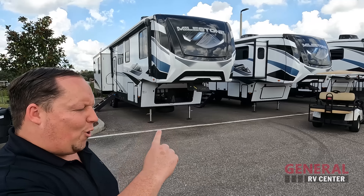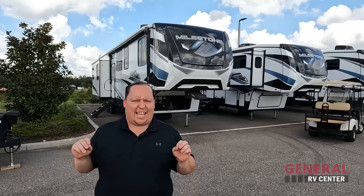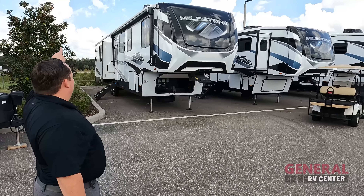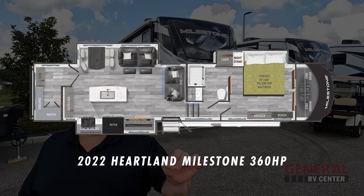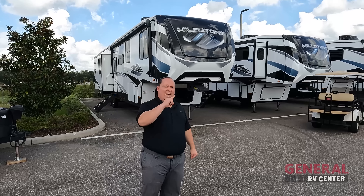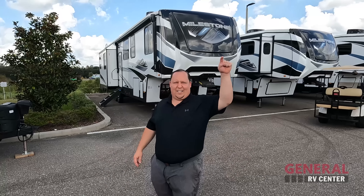Hey everyone, I'm Matt. Welcome back to another video. Today I am super excited — we are taking a look at a fifth wheel with a floor plan I've never seen designed before. It is so awesome and great for the person trying to work on the road. This is a 2022 Heartland Milestone Model 360 HP. We're going to look at the outside features first, then the inside, and give you three things we love and three things we dislike.